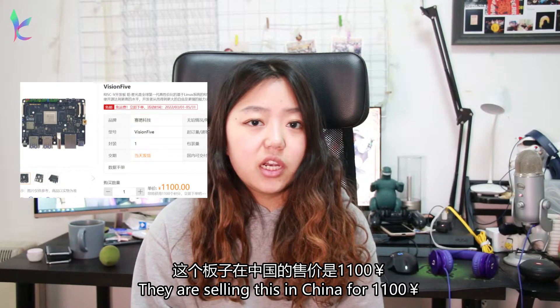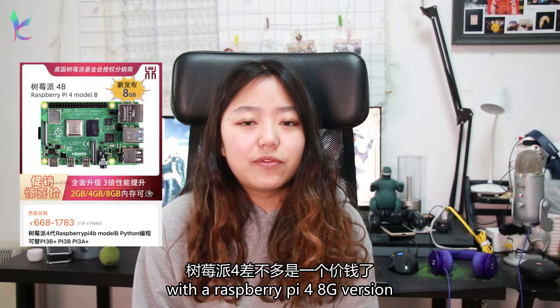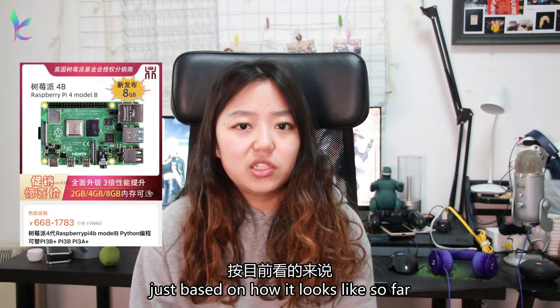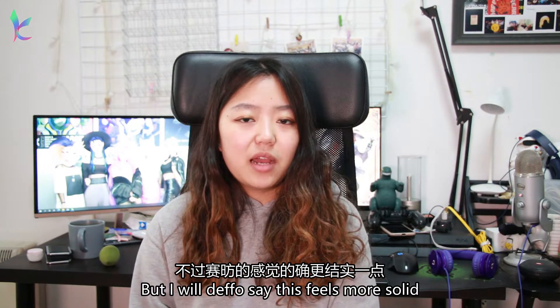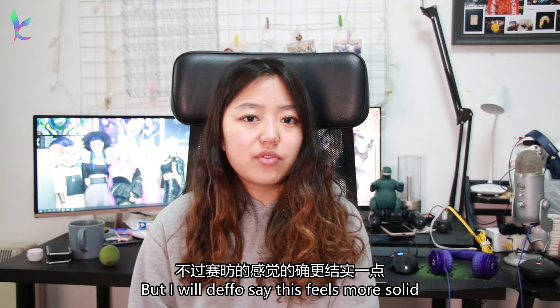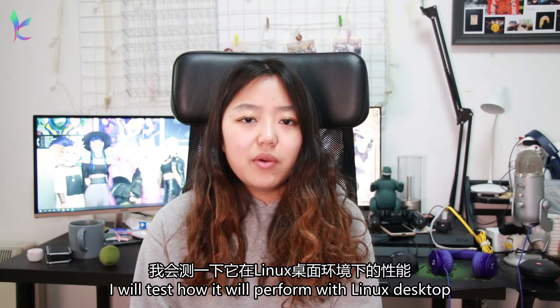They're selling this in China for around $11, which is about the same price as the Raspberry Pi 4B 8GB RAM version. Just based on how it looks so far, I'd say it's a pretty close call — but I would definitely say this feels more solid than a Raspberry Pi, and it has a full-size HDMI port.